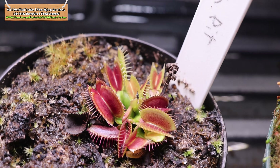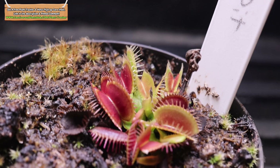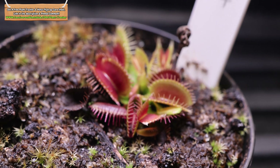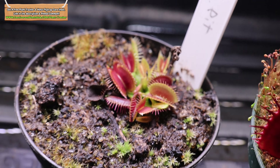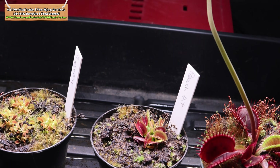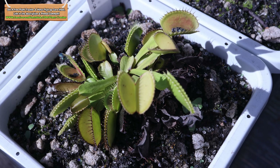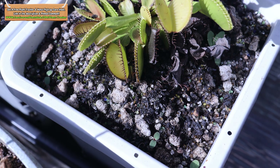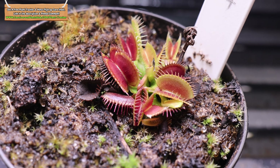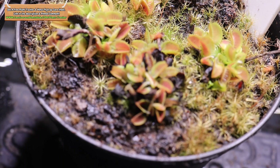Here's my Peach Pit that sprouted from a flower stalk that I propagated about eight months ago. You can see the growth is doing really well and it's colored up really nicely under this Sansi light. It's still small but this is normal for Venus Flytraps under a year old. You can see the flower stalk still standing there that this plant sprouted from. Here's a look at an adult Peach Pit that has been under lots of direct sun toward the end of the growing season — it has pretty nice color but nothing like the one that's been under this Sansi grow light.